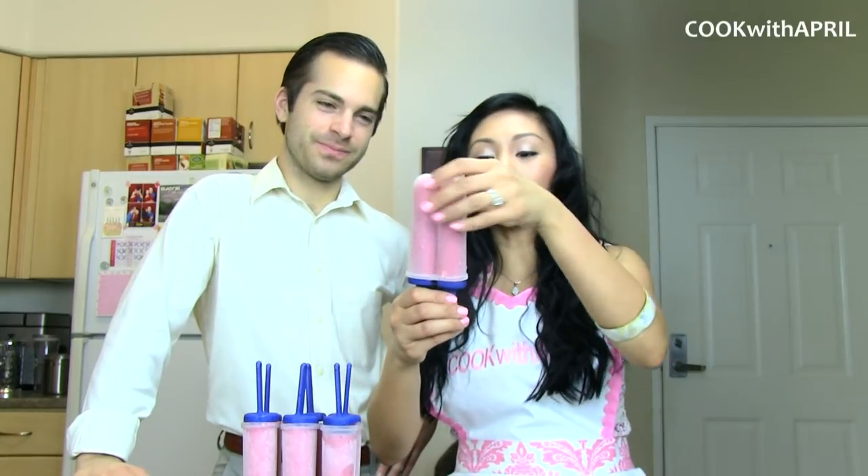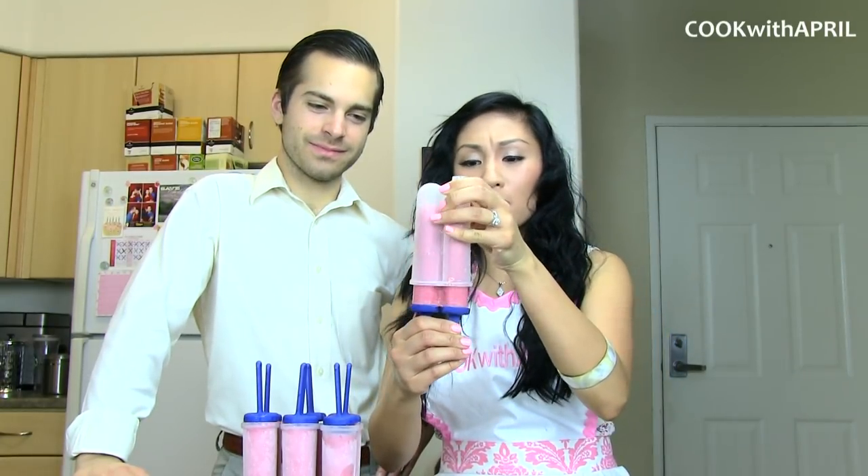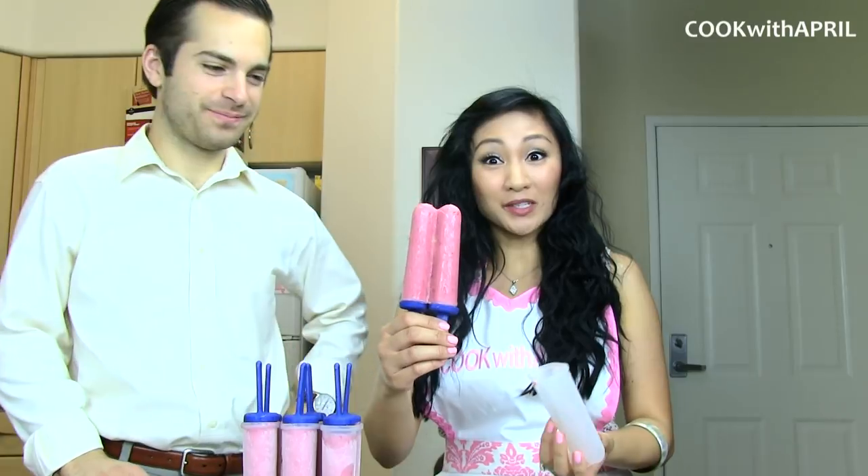Hi friends! Thank you so much for tuning in to Cook with April on Tasty Tuesday. I've been really addicted to making popsicles, so this is another popsicle episode, and today we're going to show you how to make strawberry banana yogurt popsicles. That's my favorite. So stay tuned!